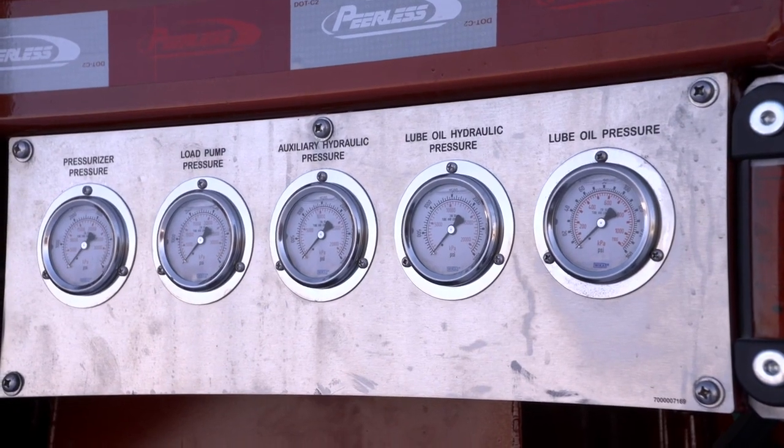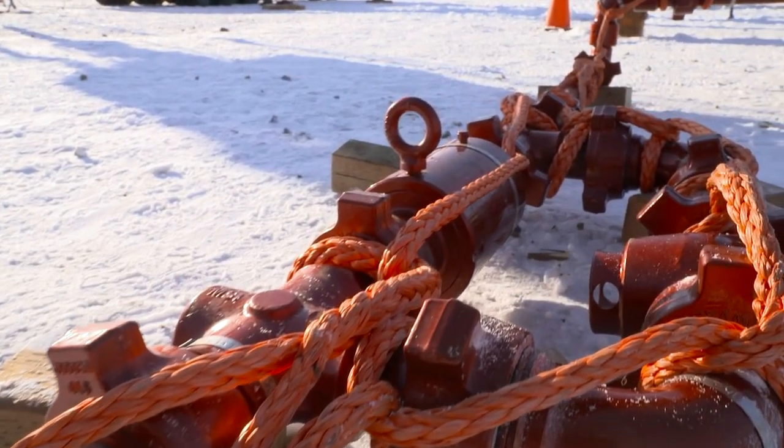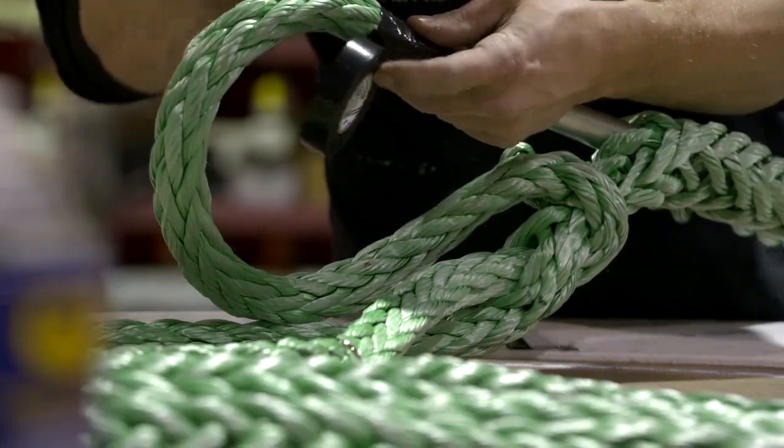Definitely not a game. It is a very dangerous situation if there was a catastrophic failure. It has killed people in the past. We're trying to eliminate that from ever happening in the future. The purpose of this is to absolutely absorb as much of that energy as possible.